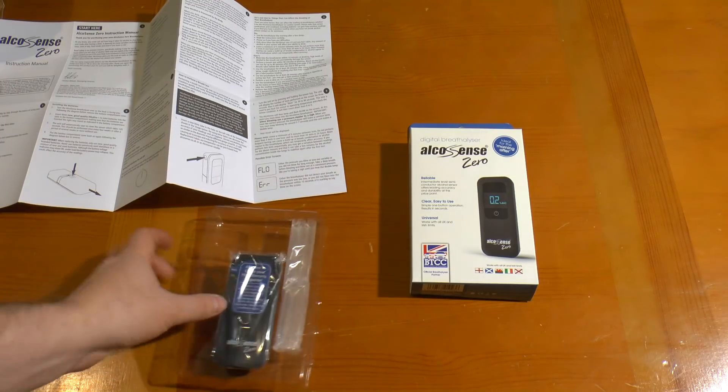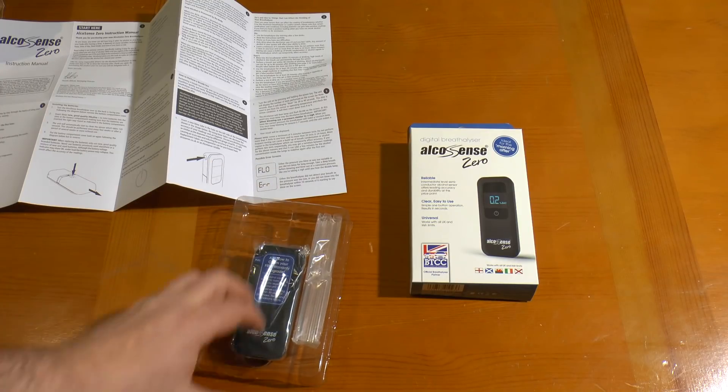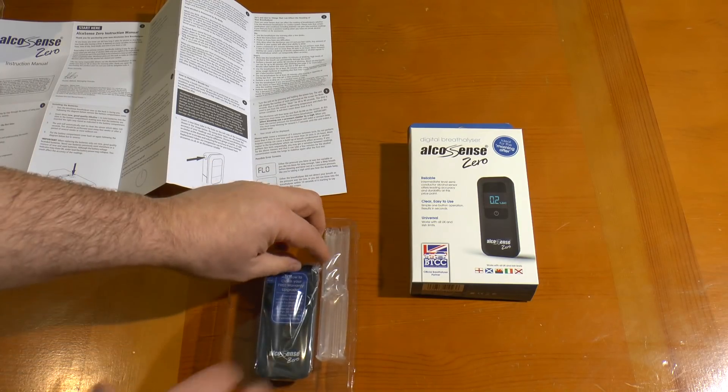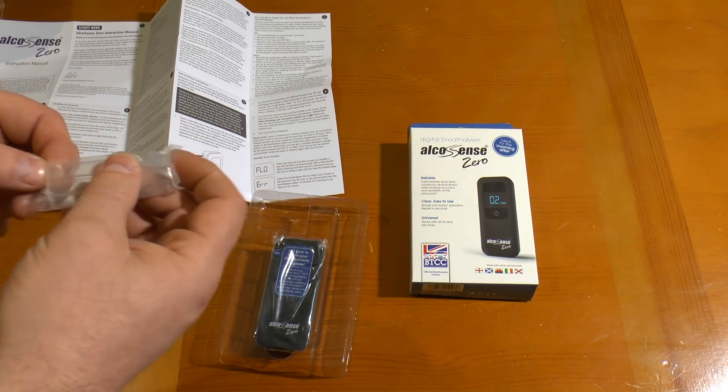Here's the unit in its box. There's room for three triple-A batteries but it doesn't come with them. It's got six straws which you're not supposed to reuse because apparently it's unhygienic.